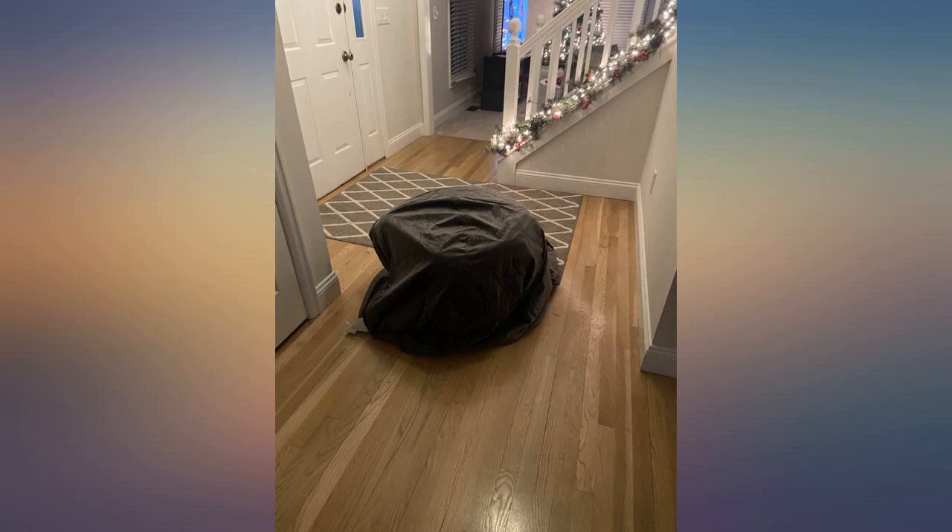My daughter loves this thing and her friends sleep on it when they stay over. I have wanted one of these chairs for a long time and I am so happy to have found it so reasonably priced. It came quickly and setup was a breeze.